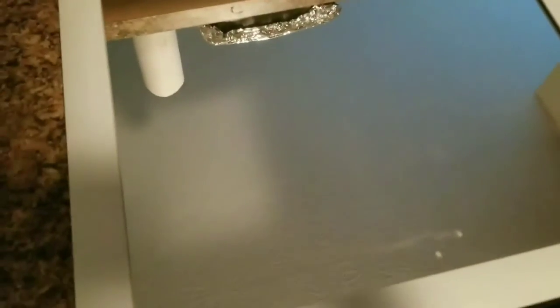Hi everybody! As you can see here, I have a mirror right in front of you. This mirror is like super, super old. I actually found it in the closet, and I plan on catching a bunch of matches on fire and gluing them to it. So if you're interested in that, stick around.